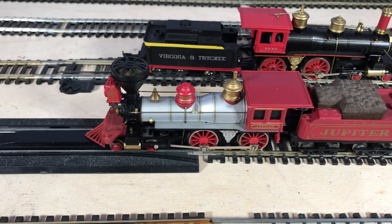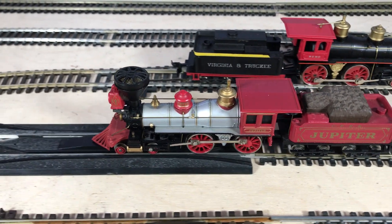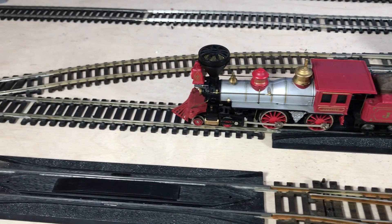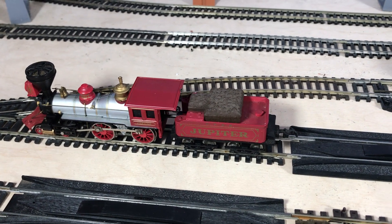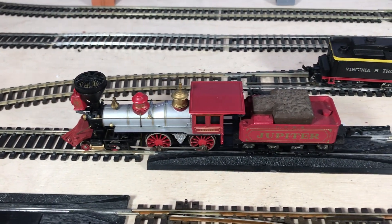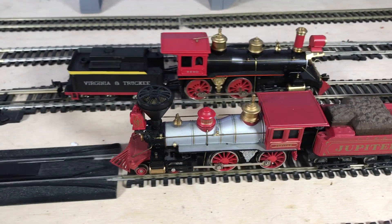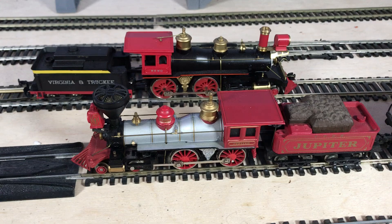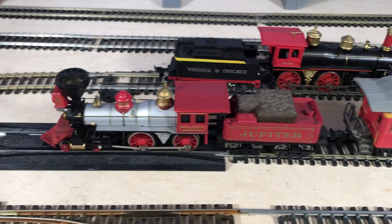Let's see if this one will creep at all. Yeah, not too bad. It's got some coaches there as well, same type. Let's see if this one will get out without coming off.